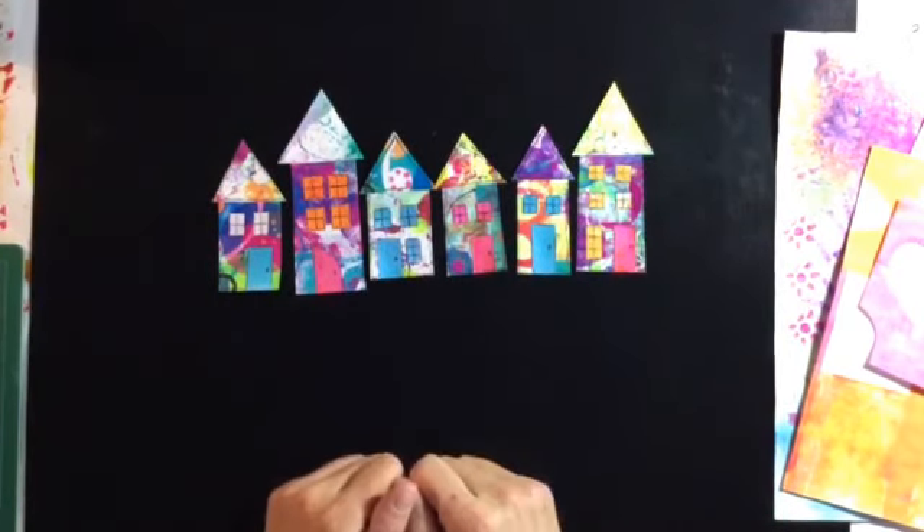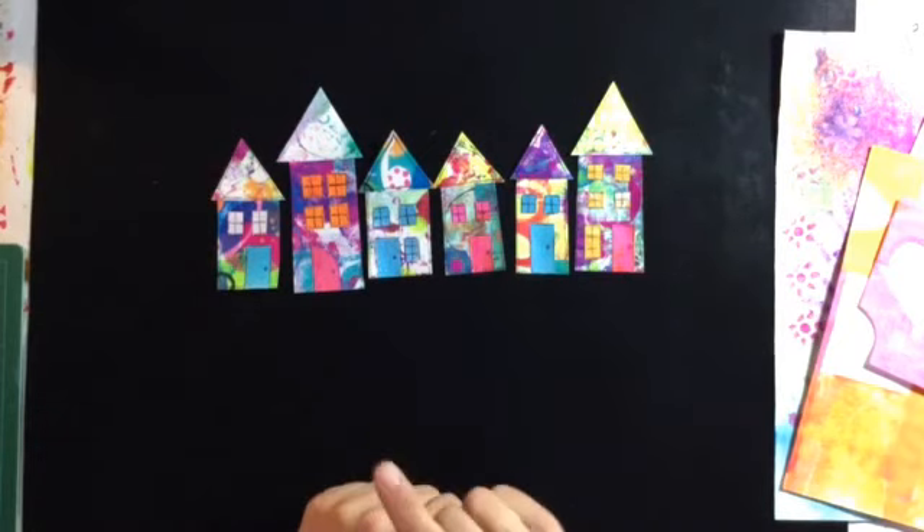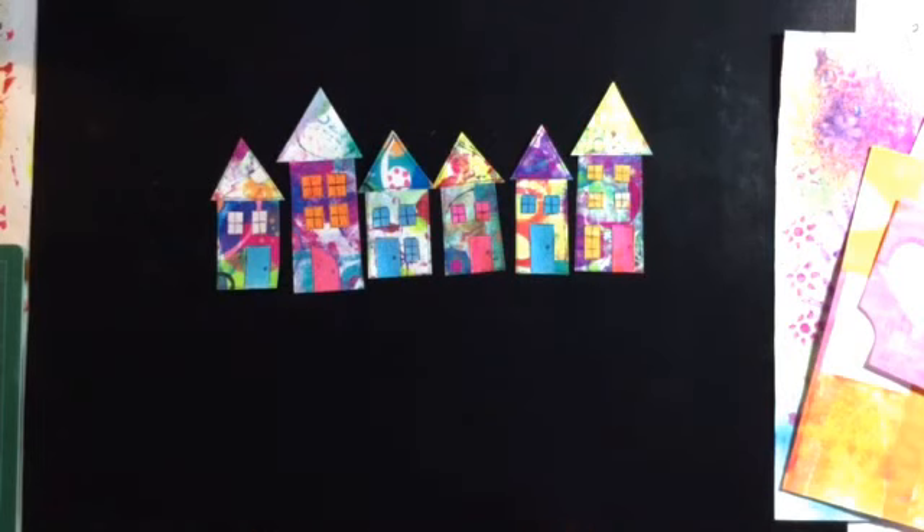I'm going to be working on the background for these to go on today. So that's it — Mixed Media Morsels number eight, houses part one. I should be back later for part two.